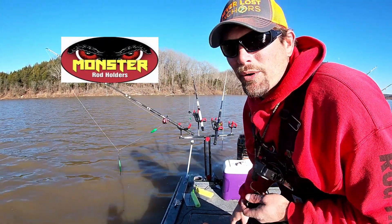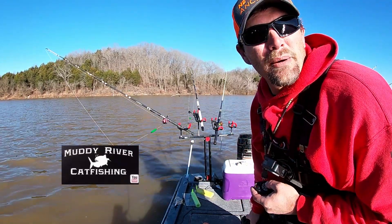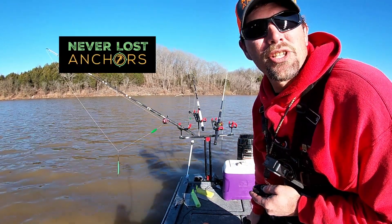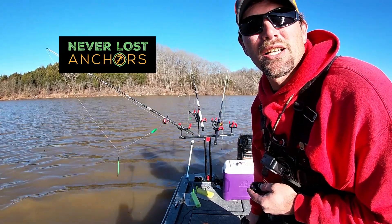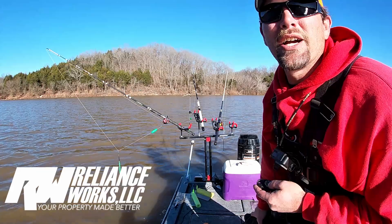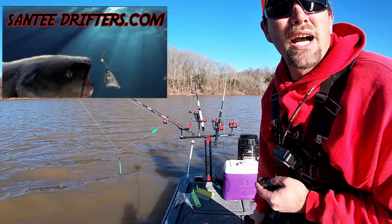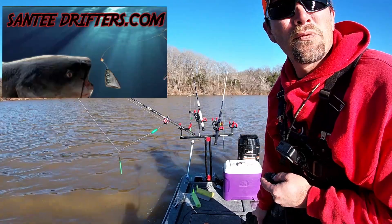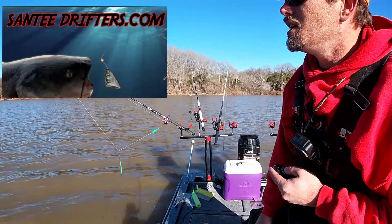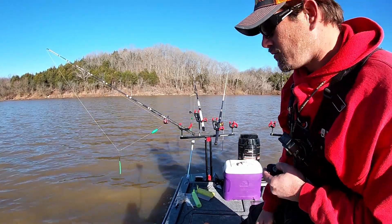Alright guys, I'm going to try to show everybody how I set these planer boards and how I do when I'm pulling boards. I'll show y'all the rig I use when I'm dragging. Today we're going to 0.3 miles per hour and the water level is about eight feet higher than normal. We just had a bad cold front come through, so I'll show y'all how I set these boards up and we'll go from there.